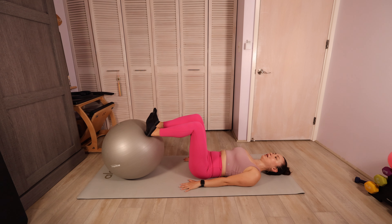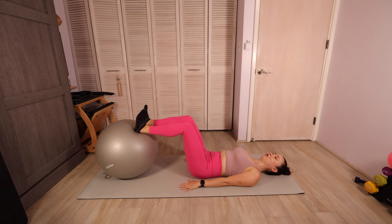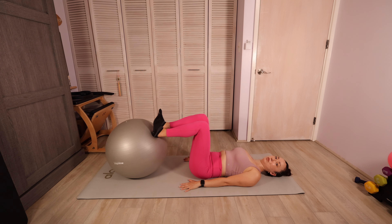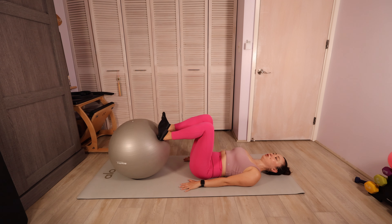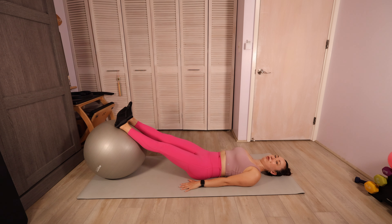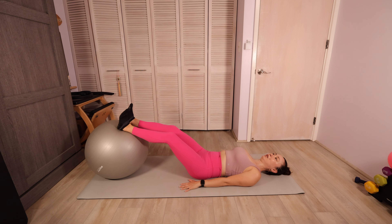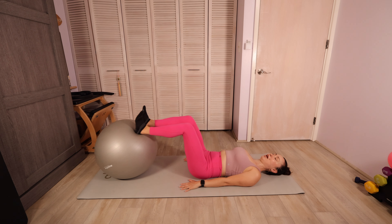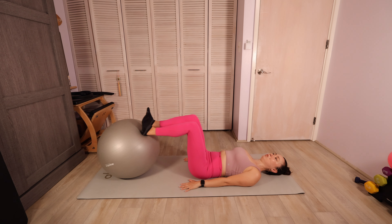Take an inhale. As we exhale, we're gonna extend the legs out long, straightening out those legs, and then inhale come back into your tabletop. So we're just warming up here — sort of like if you've ever been to a reformer class and you're doing footwork on the reformer. This is kind of mimicking that, but it definitely targets the hamstrings and the backs of the legs in a unique way compared to that reformer. Just focus on moving both legs in and out evenly. We'll do one more like that.